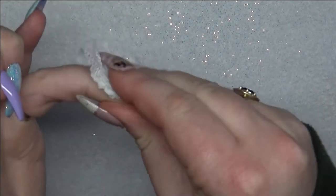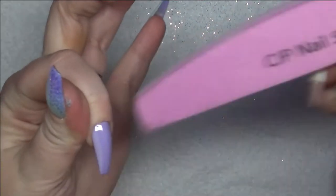For the index finger I decided to put a chrome, so first of all I need to take the sticky layer off and then I'm going to buff it to take all of the shine off so that the chrome doesn't stick to the rest of the nail.